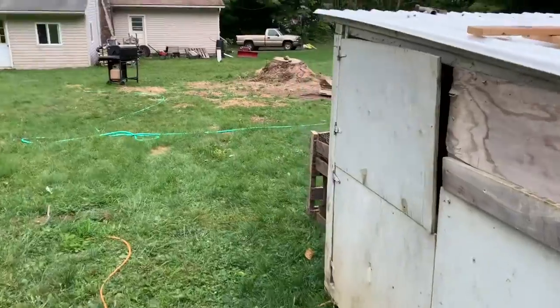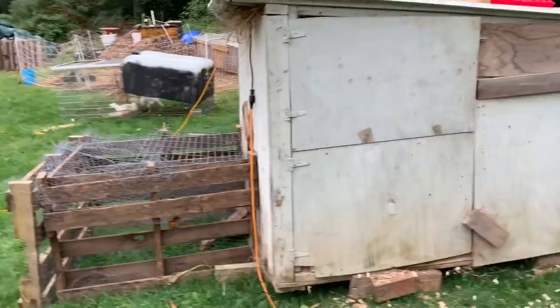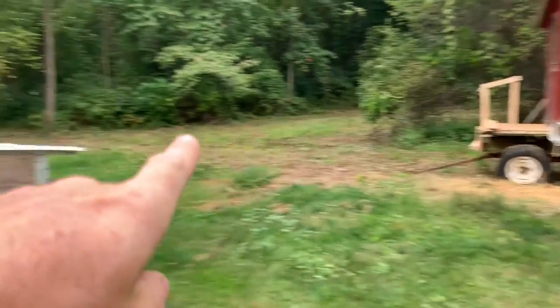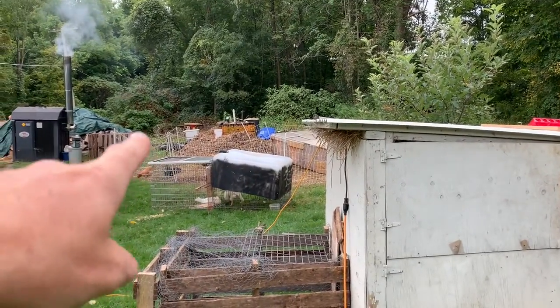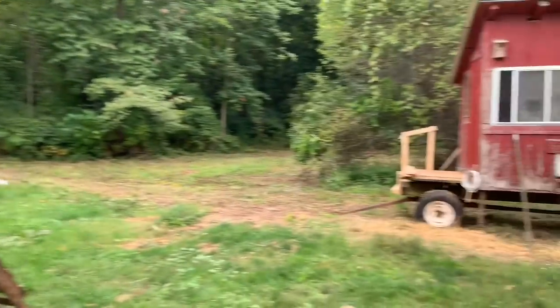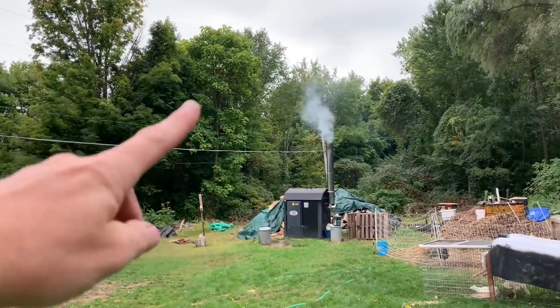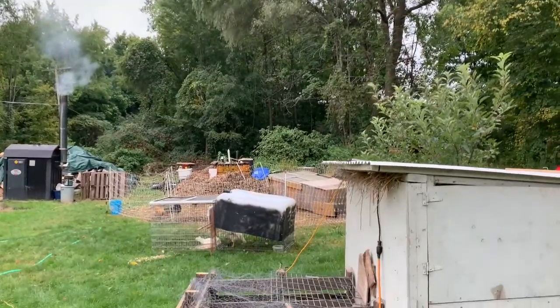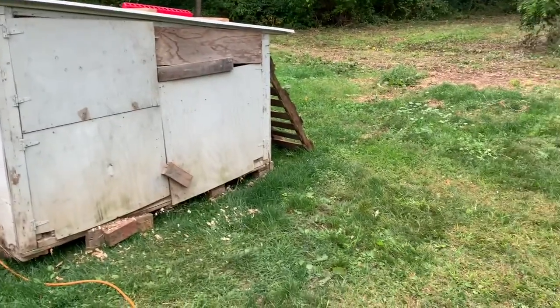Moving the coops closer to the outdoor boiler means when I go to load it in wintertime, they're nearby — saves me from trudging out through four feet of snow. I'm going to move that coop with the truck and angle it facing south, since the sun rises in the East and sets in the West, just like you'd orient solar panels.